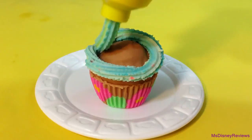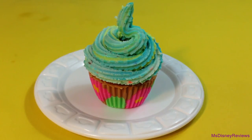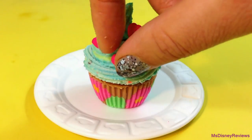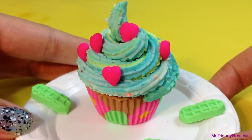Add some fun colorful frosting and use some molds to add some extra decoration like hearts, stars, flowers or anything that you like. And here is the final look — this one is too adorable.